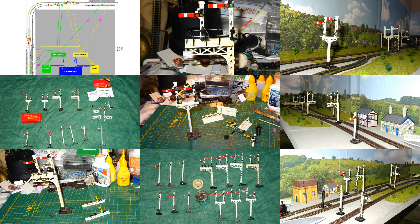This part deals with adding signals to my shelf layout. Signals are another of the many things that it is difficult if not impossible to do properly on a model railway.